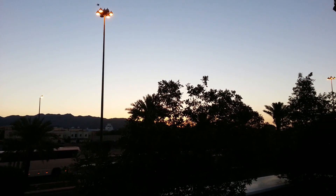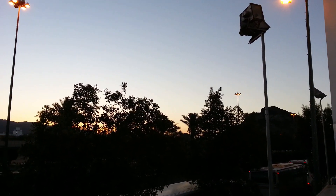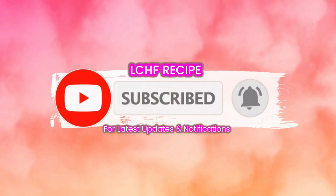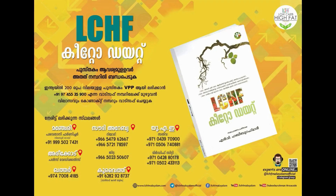Friends, please try this video and subscribe to my channel. Please like this video and subscribe to my channel. See you next time. Bye bye. Thank you.